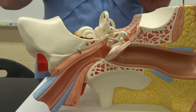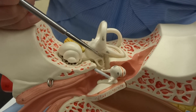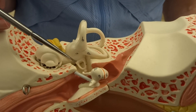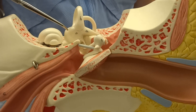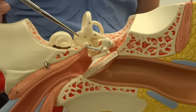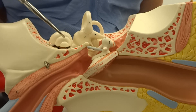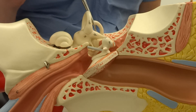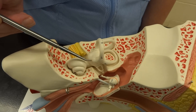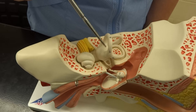As we move into the inner ear, the stapes — that third bone — is going to be touching the inner ear. That little crease that Corrine's drawing on is the oval window. This is the end of the middle ear and the beginning of the inner ear, where we're going to transfer that vibration into the fluid of the inner ear. The oval window is going to transfer that into the vestibule and the cochlea, and then the semicircular canals, which will pop through the bony labyrinth — basically the maze inside our temporal bone of the cochlea, the vestibule, and the semicircular canals.